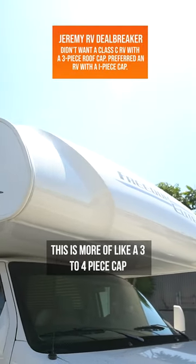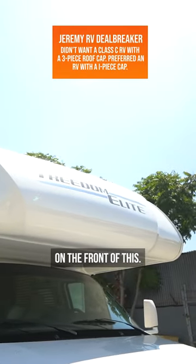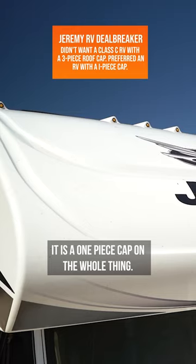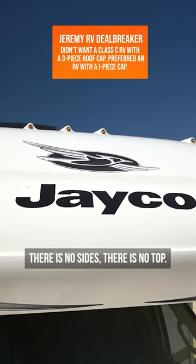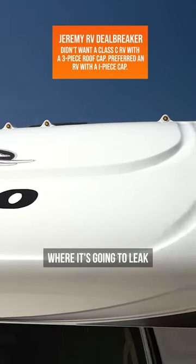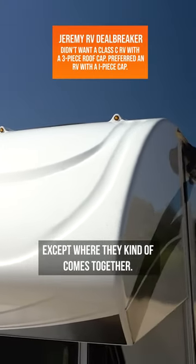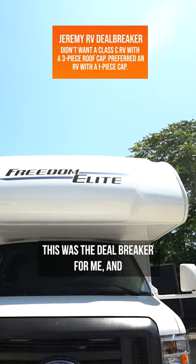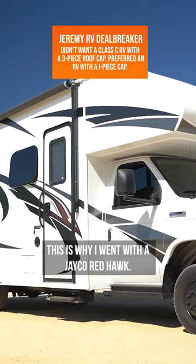This is more of like a three to four piece cap on the front of this. When you go into the Jayco, it is a one piece cap on the whole thing — there is no sides, there is no top, there is no point where it's going to leak except where it comes together, but that's farther back in the motorhome. This was the deal breaker for me, and this is why I went with a Jayco Redhawk.